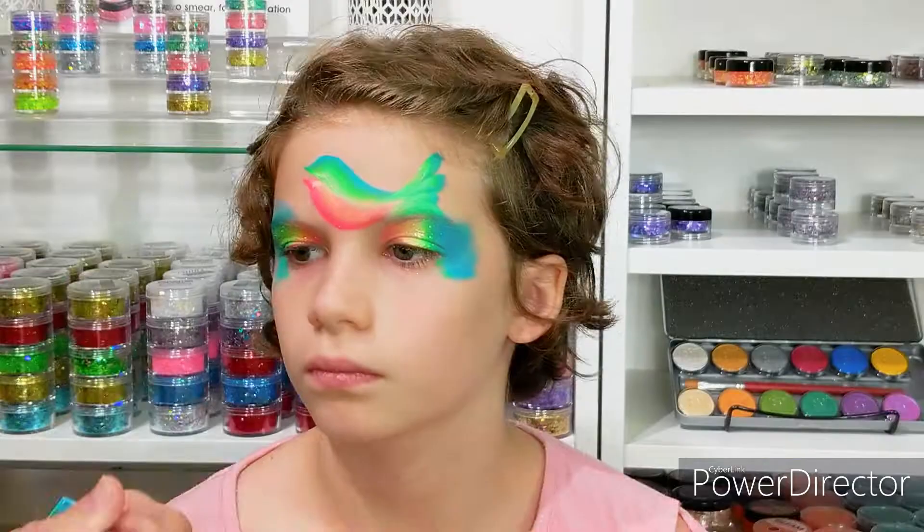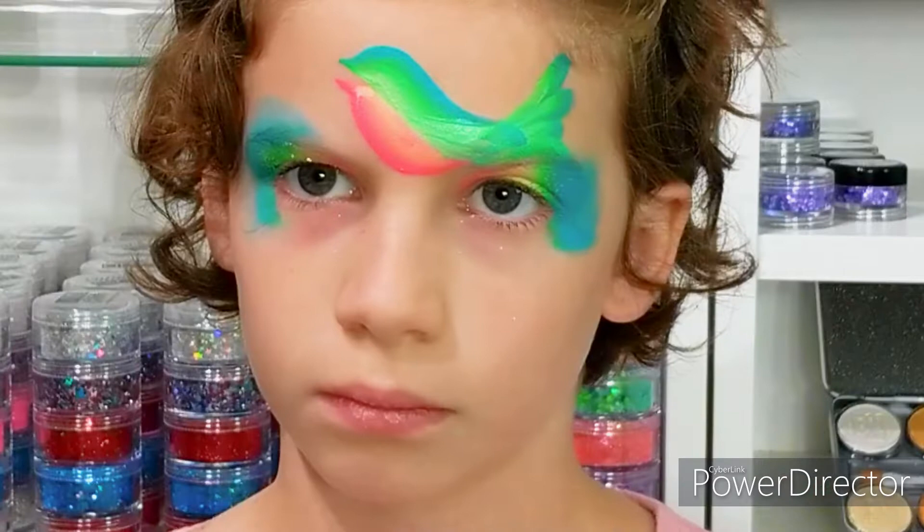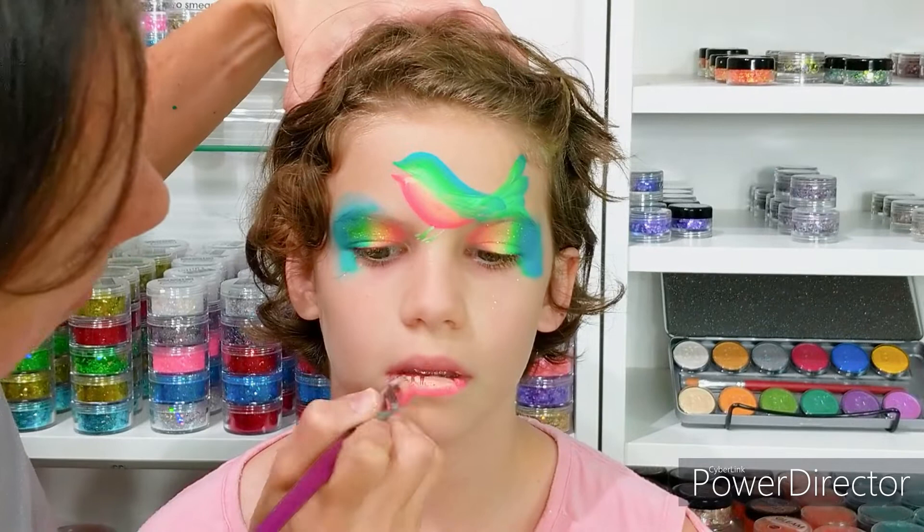Next I'm going to go ahead and add the side feathers. Then I'm going to use that same brush and create the legs with the brush on its tip to get that thin line.